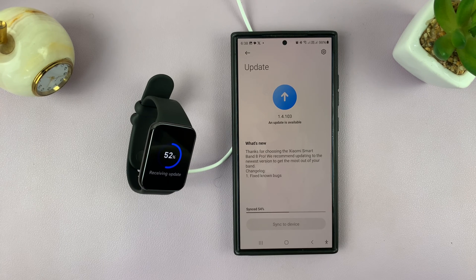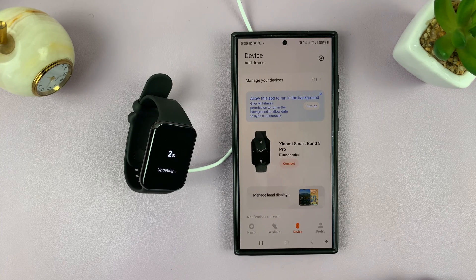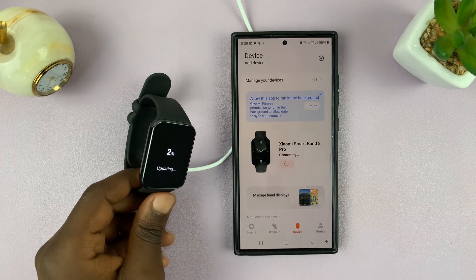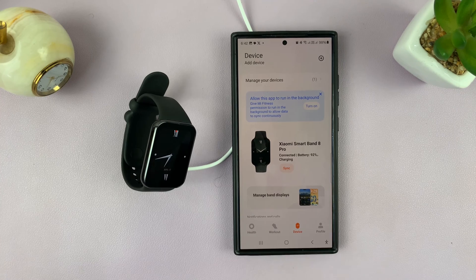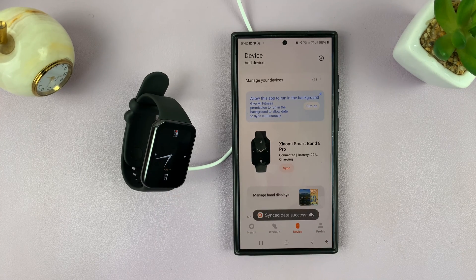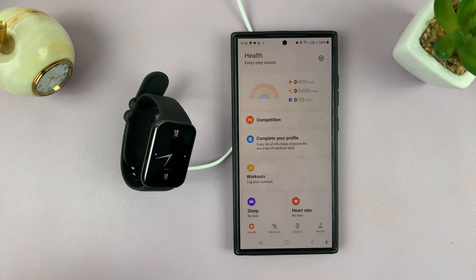Just be patient. Once it's finished, tap on Continue. The device is going to disconnect as it's updating, so just be patient and allow the Smartband 8 Pro to install the updates. Once it's finished you should see the watch face, then tap on Sync once again. And that's it — that's how to set up, pair, and connect your Xiaomi Smartband 8 Pro to your phone.